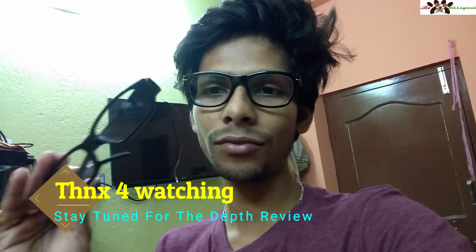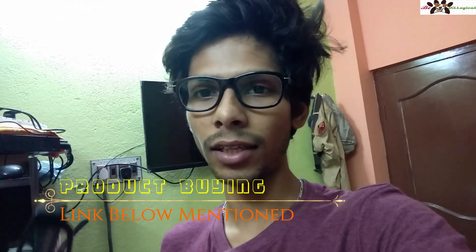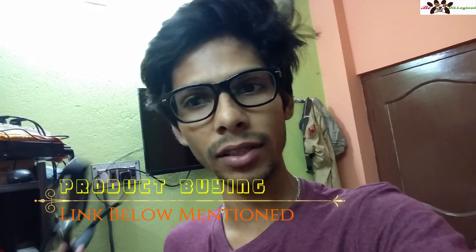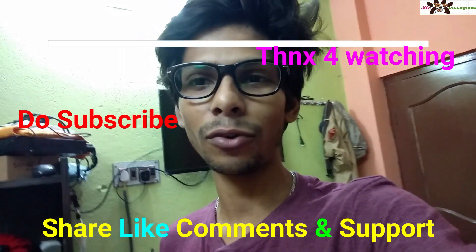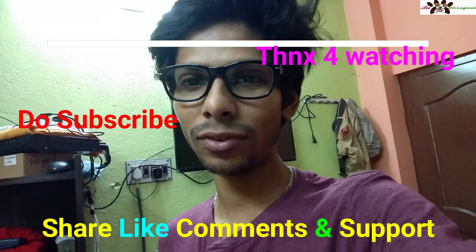If you have any questions about quality or anything else, ask me in the comments — I'd love to clarify your queries. Product buying links are in the description. Using them helps support my channel. You can also follow my Facebook page 'Online Shopping Advisor.' If you liked the video, please hit like; if not, dislike. Thank you so much for watching — take care and catch you soon in my next video!